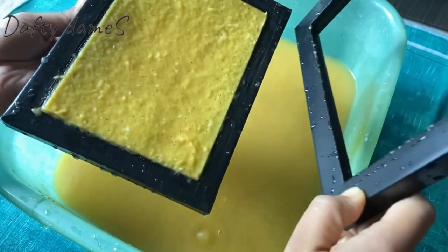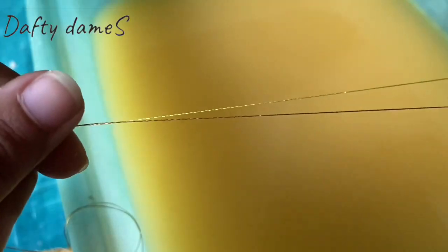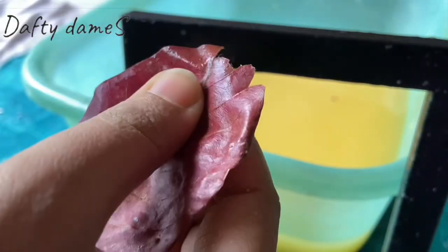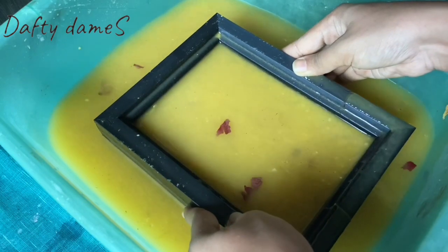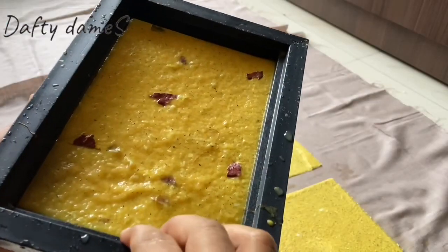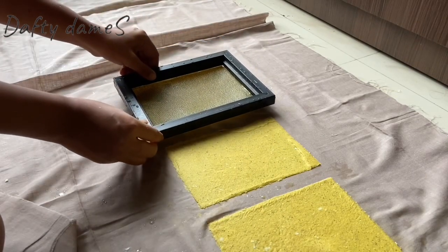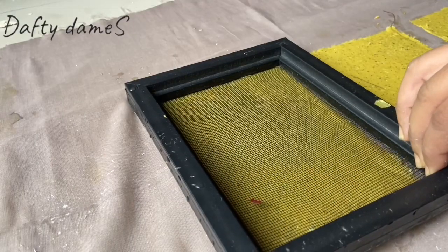This is our first yellow paper. Now let's put this wet paper onto cloth and let it dry. To add texture, I am going to add golden and copper colored silk threads and a maroon colored dry leaf. Then we will pull out our textured paper — you can see those copper threads. If there are too many leaves we will adjust them. All we need to do is invert it onto the cloth, extract out as much water as possible, then pull the frame like this and let the paper dry.